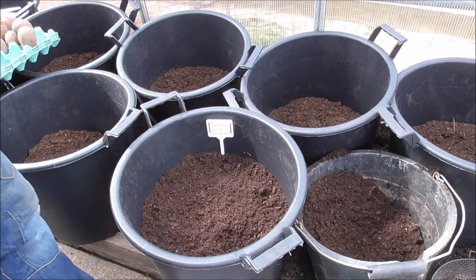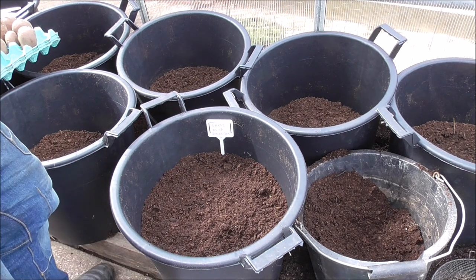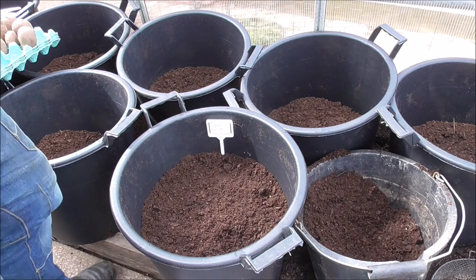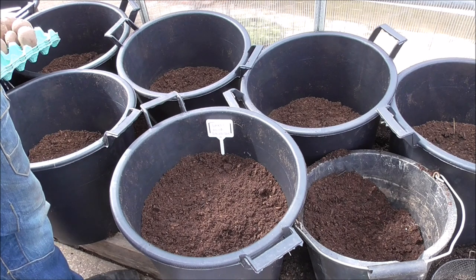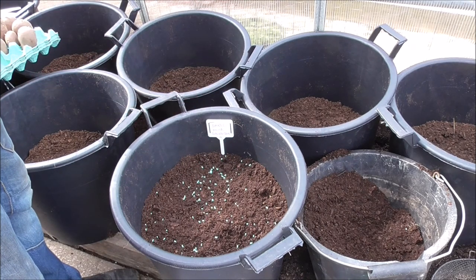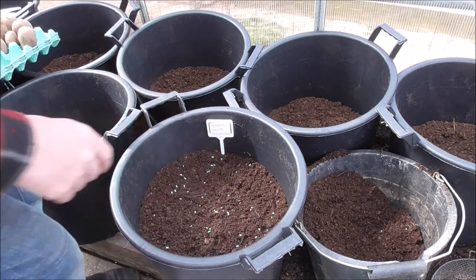I've got to go and do another ten buckets of these. I'll be back when I'm done — you don't want to watch me do all the buckets, it'd be so monotonous. And I need a break, so we'll have a coffee. I should have done that a bit further down, but yeah — a few slug pellets and we're done.